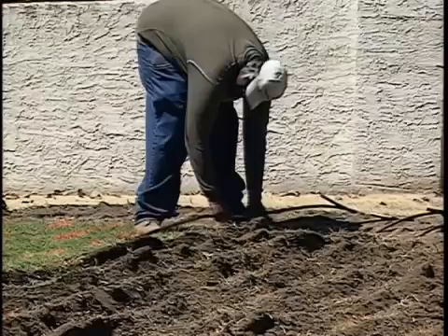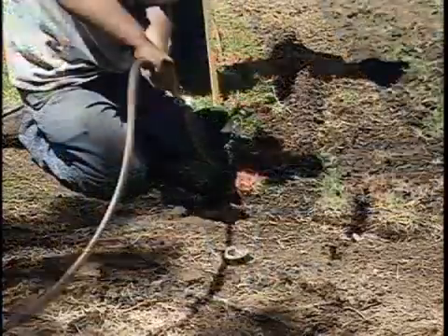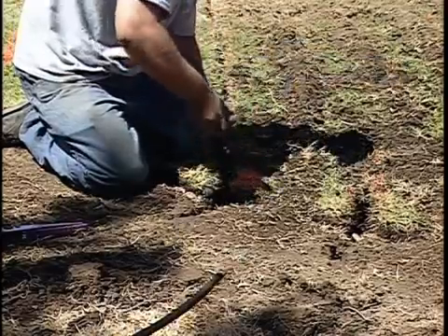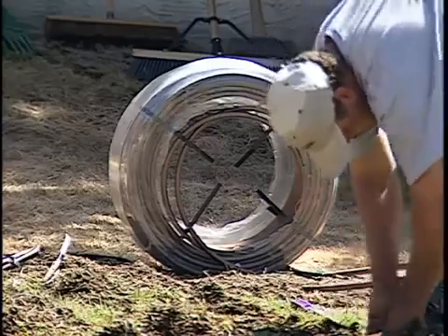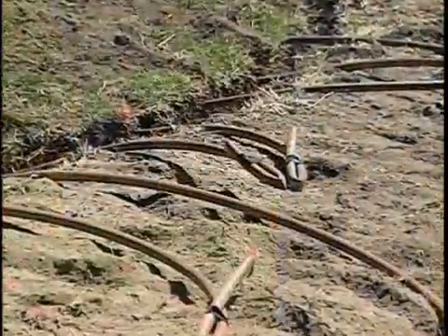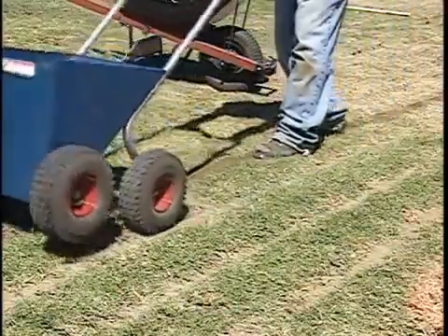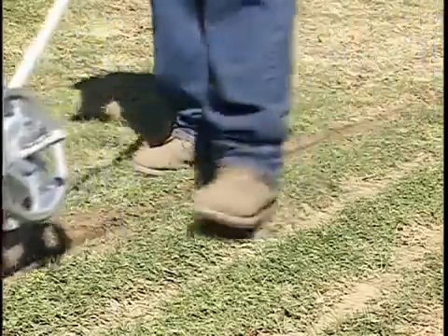Now the drip line is placed into the trench. Soil is added to hold the tubing in place at the bottom of the trench until it can be properly filled. Filling the trenches and evenly compacting the soil is critical for consistent water dispersion. The goal is to return the soil back as close as possible to its original compaction.